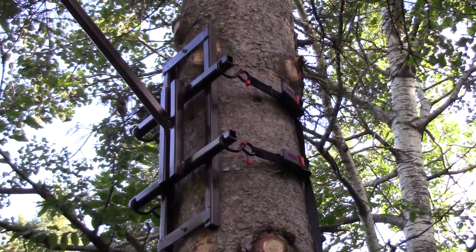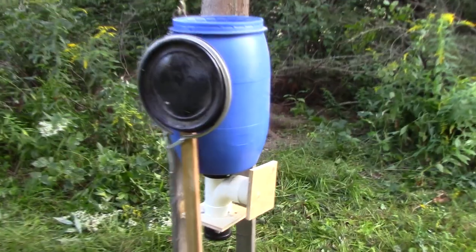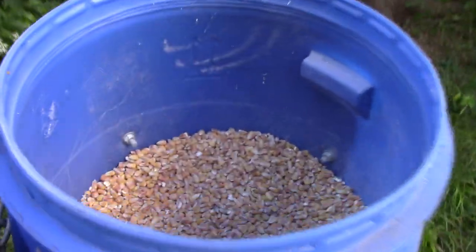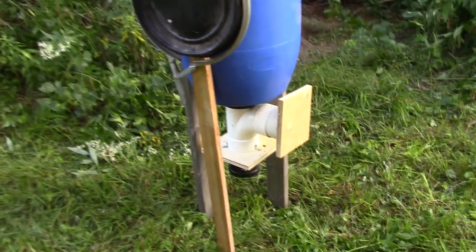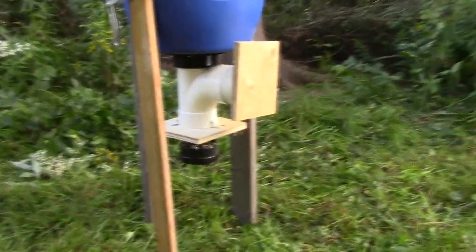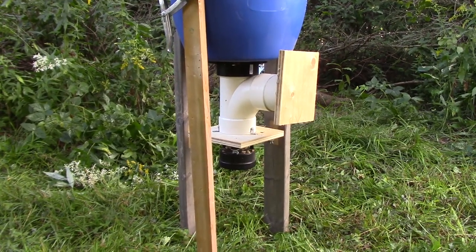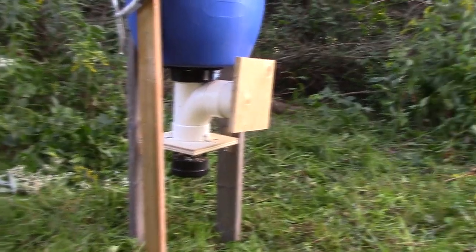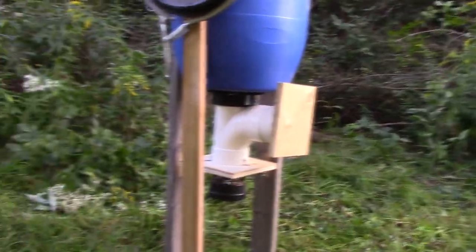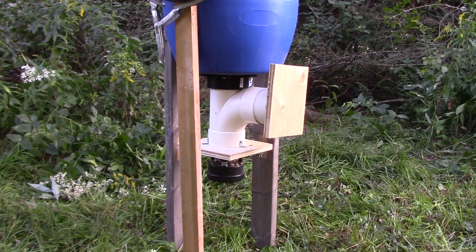So let's get the grain barrel out, fill her full of corn, and hoist her up. We've got the corn all in the barrel, it's ready to go. It does take a bag and a half, so I only put one bag in for now. If you look on the bottom there, I got one of them timers. I'm only setting that for five seconds, once a day, at 9:30 a.m. That will spin just under a pound in five seconds.